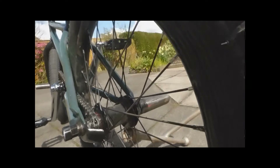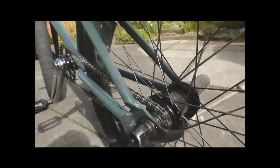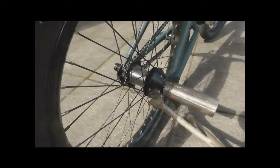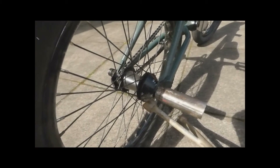I've got the Federal V3 Freecoaster laced up to the Skylark rim in the back. By far one of my favourite rims — it's incredibly strong actually. Chase Dehart tire obviously, as I said at the front. Back peg is Shadow. And a Federal Hubguard on the non-drive side.